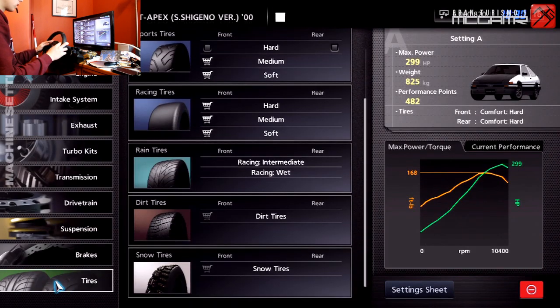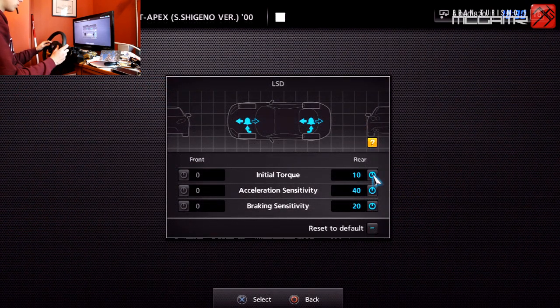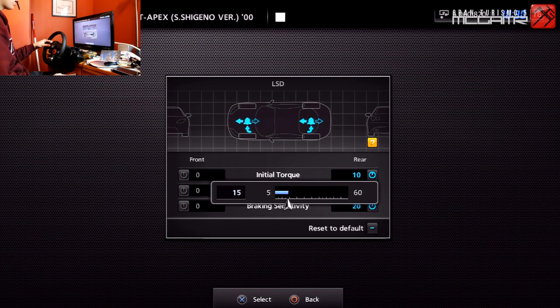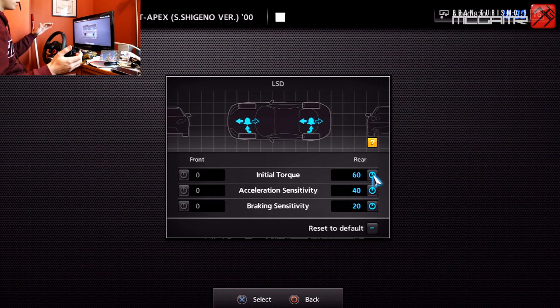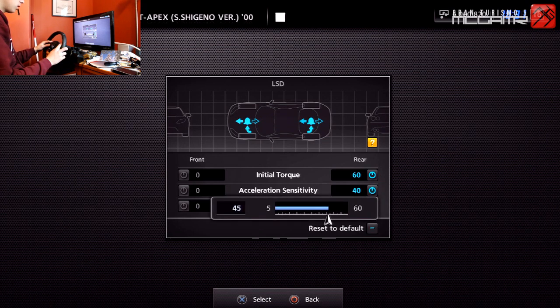What we're going to do first is try to get those rear wheels spinning quicker. This car has an adjustable LSD option. Since it's purely rear-wheel drive there's no front LSD tuning, but for the rear, the initial torque is at 10 — we're going to pump that up to 60. Basically, when you put the pedal down it's going to hit that LSD quick and put all the torque in as fast as it can. Acceleration sensitivity, let's put that up to about 50.